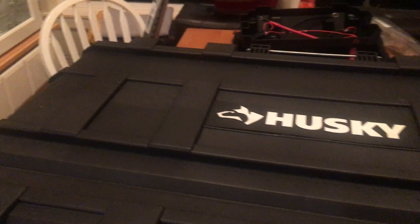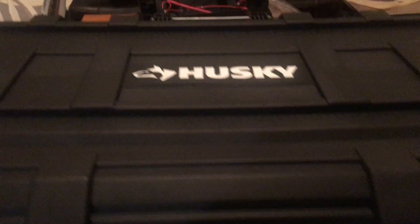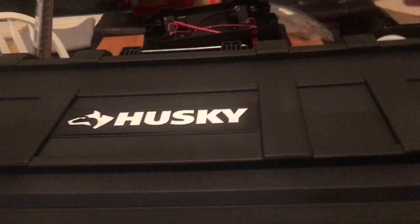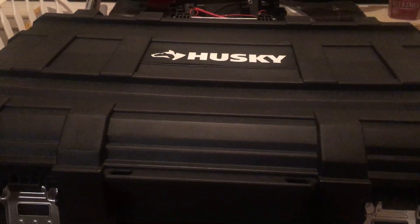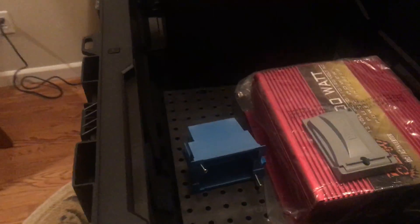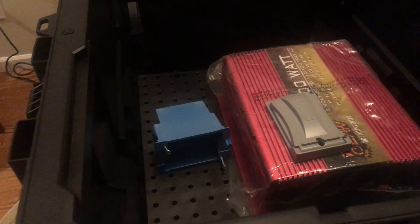I was thinking that with these rails on the top of the Husky case, maybe I could get an expandable track that comes out on the top of this, and then the solar panel would fit right on top of the Husky case — although the way I've got it set up, it doesn't necessarily have to be that way. So this is just some of the brainstorming we're doing for the solar generator build.